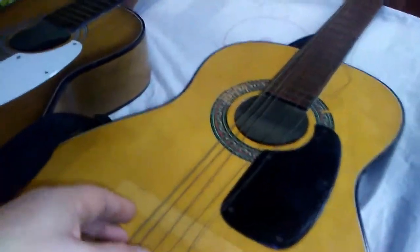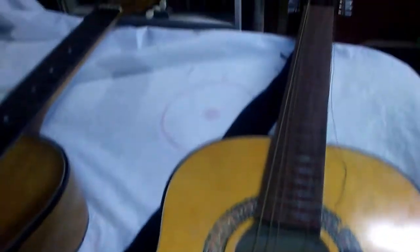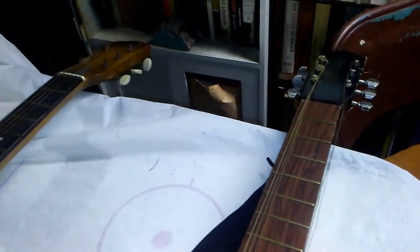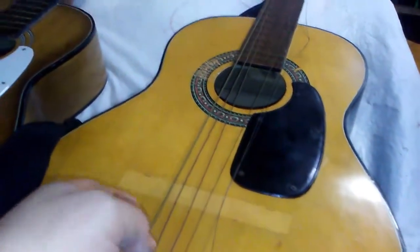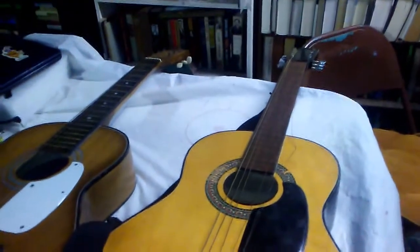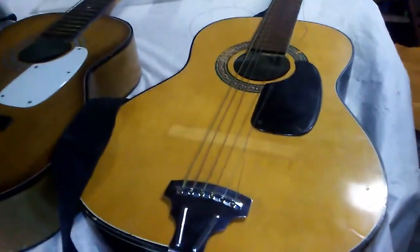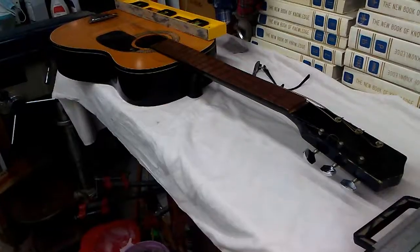We're going to reuse the same strings that are on here, clean them off, try to get rid of that wear. That's all that really needs to be done. We're going to glue on a new nut. I already showed you the bridge. I'm not even taking these strings off — let's just slacken them and glue on that nut.